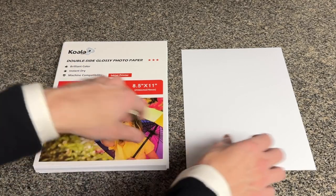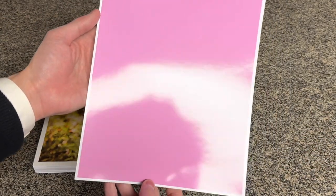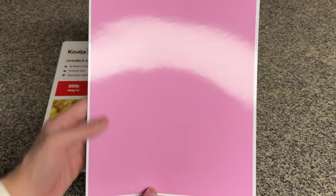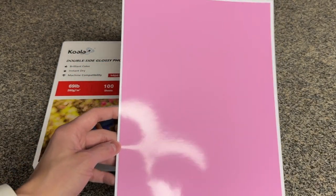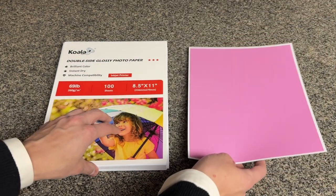I also wanted to show you the vibrancy of the colors whenever you print on it. It is nice and glossy and the colors are very, very nice. I personally have an Epson EcoTank printer and I find that the colors never streak or smear and they're perfect for any sort of project that you may have.